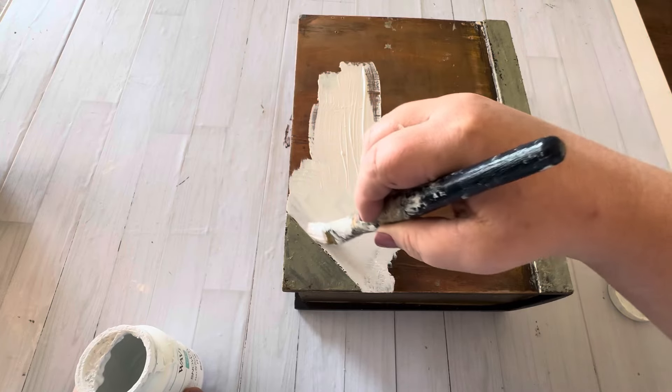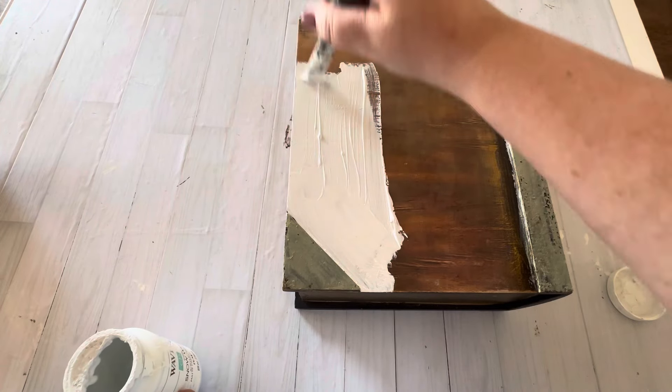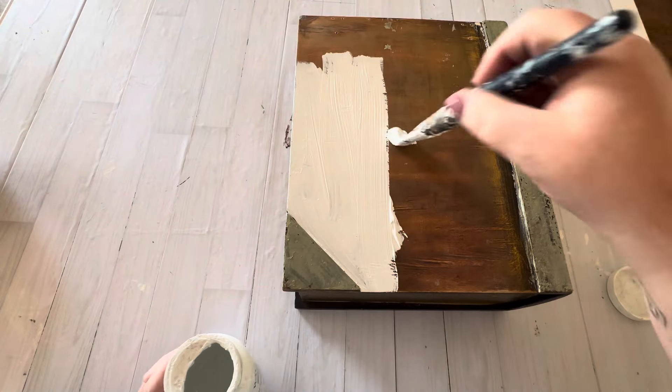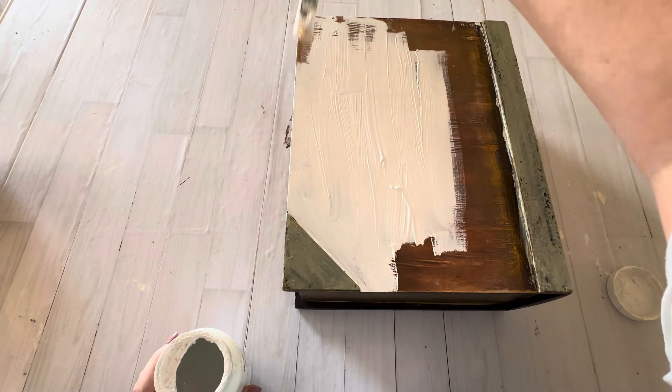Now we're going to use an IOD paint inlay to decorate this box. The first step is to put a base layer coat of paint down — I'm using some white chalk paint. That's really important: you want to use chalk paint when using a paint inlay. Don't worry, I'm going to walk you through all of this.